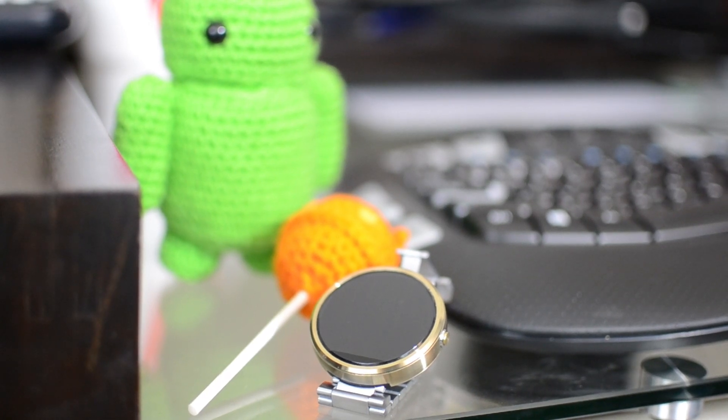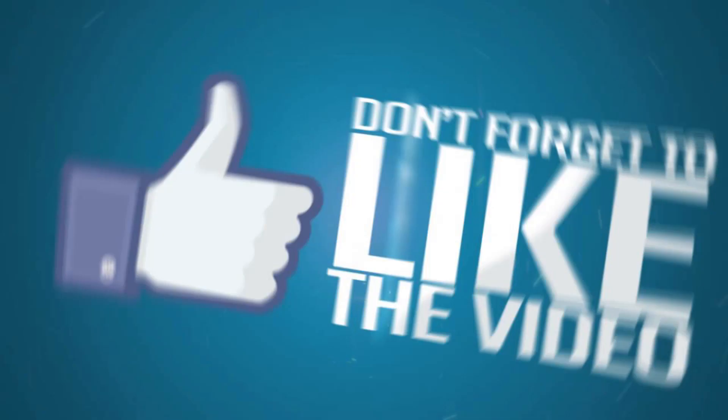Battery life is okay, but just put it on a charger every night and you're good to go. It's a great watch and you may want to consider buying it versus the newer ones that have come out this year.